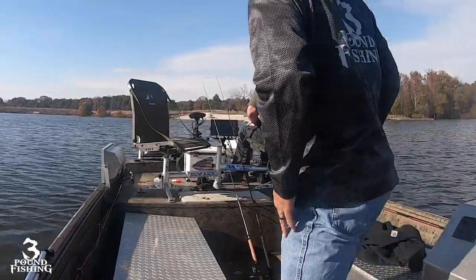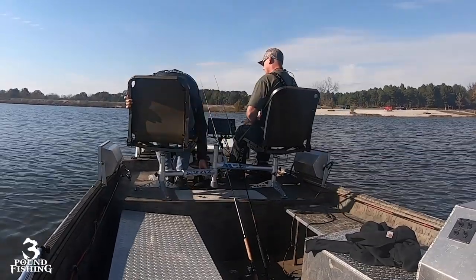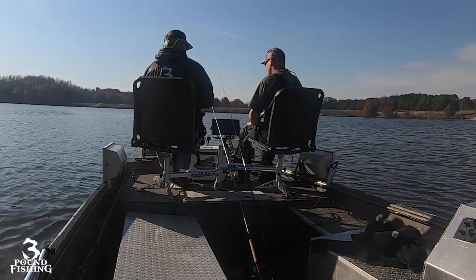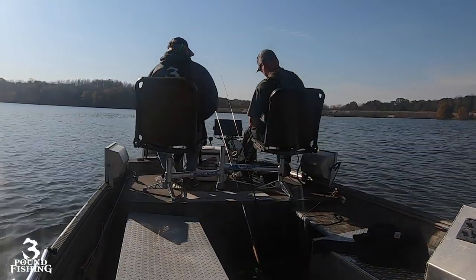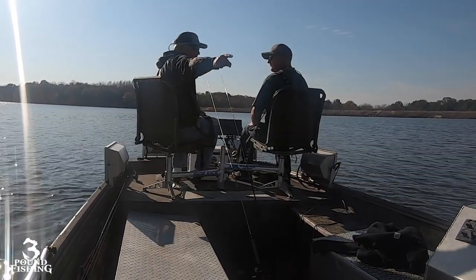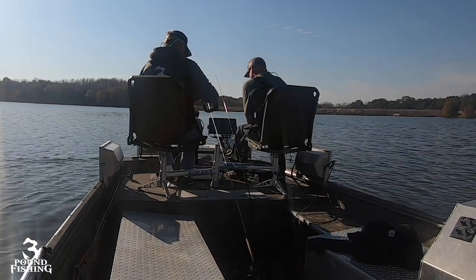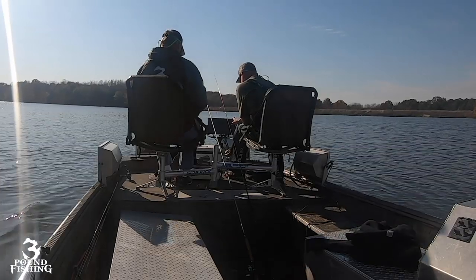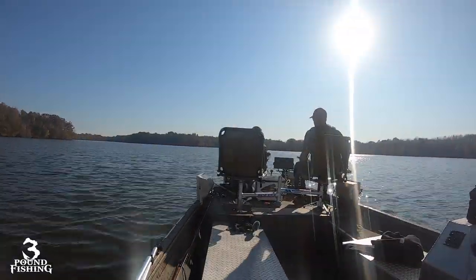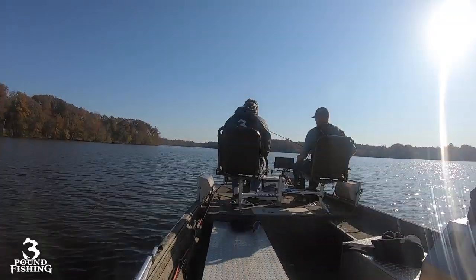The number one thing people are talking about in the crappie industry is definitely Garmin and the Force. This trolling motor is new, it's hot, and this is your first glimpse at it from a crappie fisherman's viewpoint. I am literally making a choice between my Ultrax and the Force. I've saved my hard-earned money - this costs $3,200, and it's no small investment. So let's get educated and make good choices.